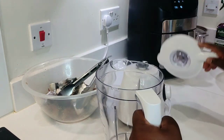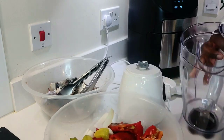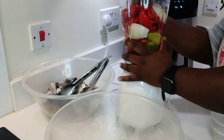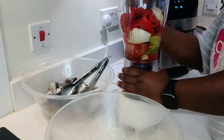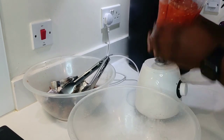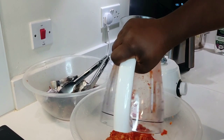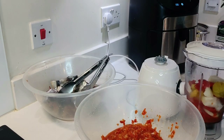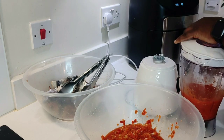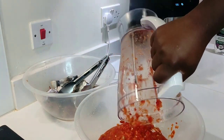We're blending our peppers. I've put the bell peppers, the rodo, and onions in. We don't want a smooth consistency — what we're trying to achieve here is a rough consistency, because it's a multi-functional fish sauce that we're making. We can use this sauce for literally anything.